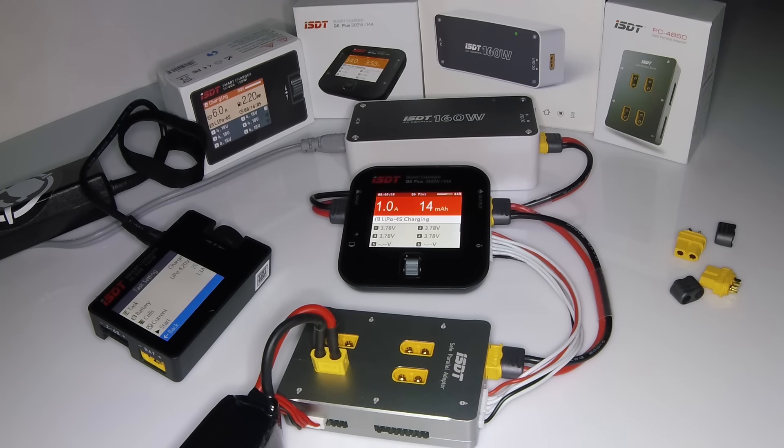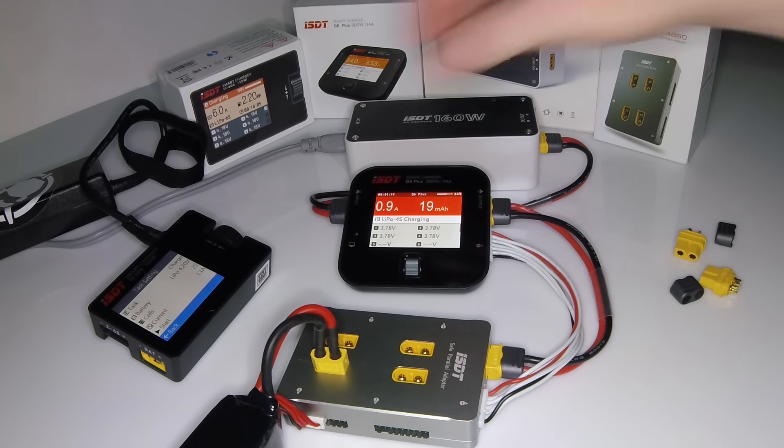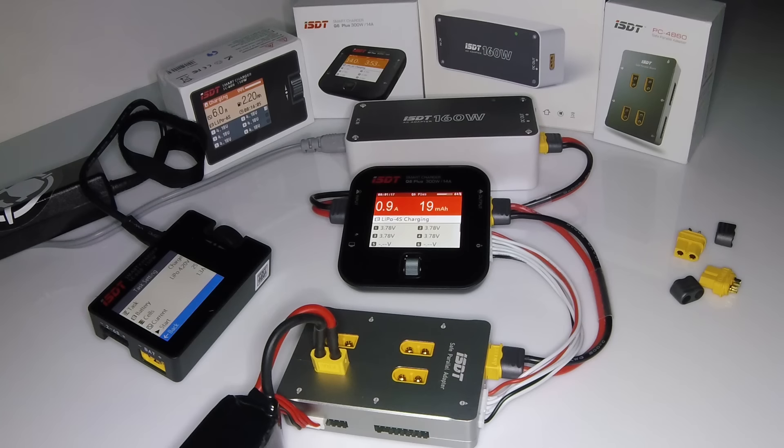With my parallel board, I have roughly 12 batteries and I do four at a time, because the chances that I'm going to have more than four at the same voltage to safely parallel charge them is pretty rare. They're close but never perfect, so doing four at a time is fine for me. I'll use this one to knock out my Fat Shark or my Taranis LiPo. That pretty much sums it up — just a quick and dirty overview.